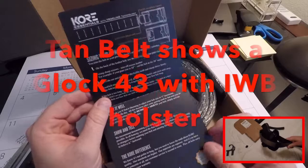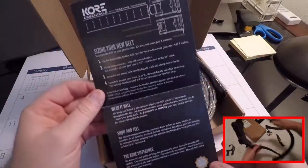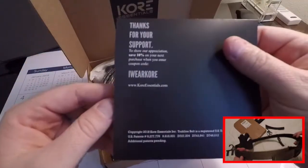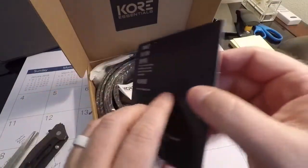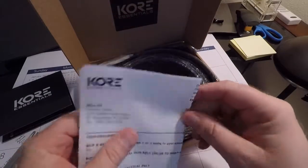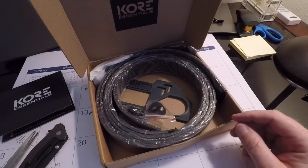Opening it up — nice packaging, a very nice pamphlet here with quick sizing info and what have you. Very nice product. There's a 'show your support, get 10% off your next order' card, which is a nice touch. Here's my invoice and packing portion.